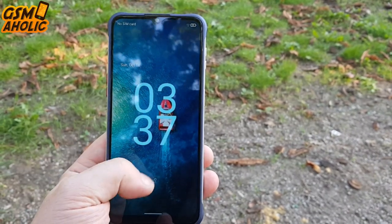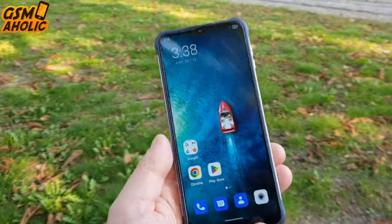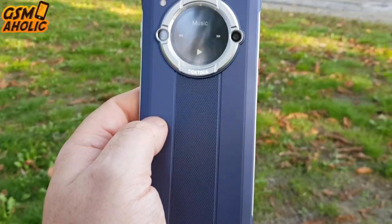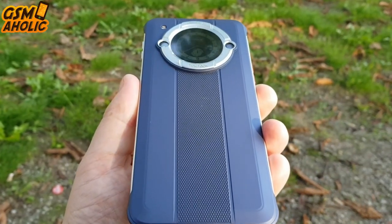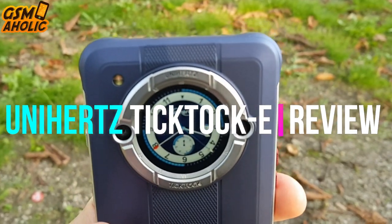Unihertz has made another great smartphone that stands out from the crowd. This is the Unihertz TikTok E, the budget-friendly version of their TikTok phone reviewed earlier. The secondary display, unusual design, and a really cheap price are the main advantages of this phone, which will not leave anyone indifferent. See this TikTok E review.